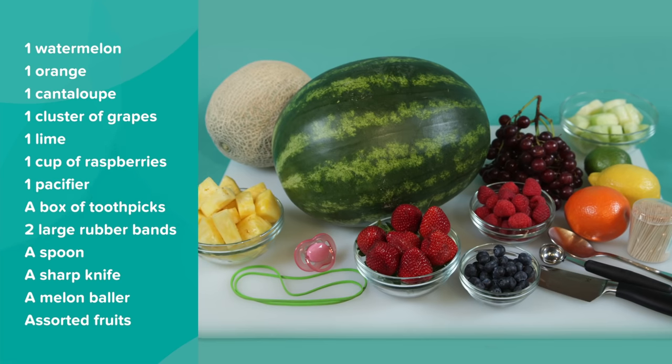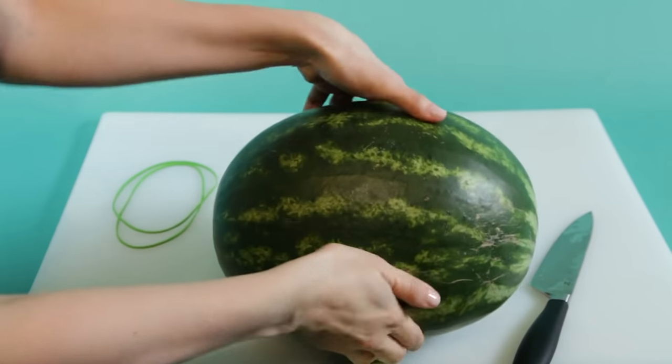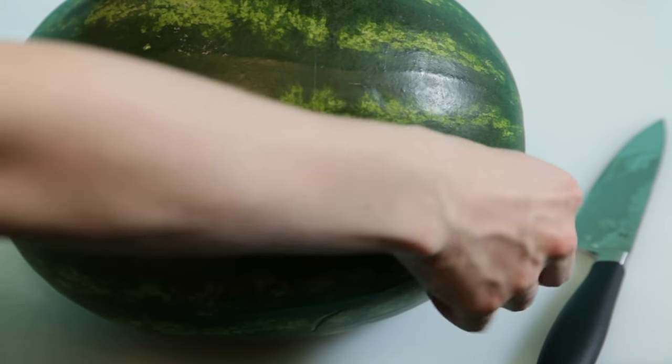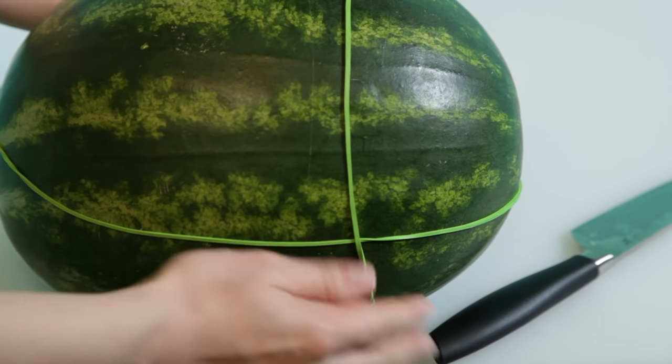It's time to build a stroller. Take your watermelon and cut a thin slice off the bottom so it remains stable on your platter or serving tray. Wrap a rubber band around the length of the watermelon, then wrap a second around the width of the watermelon, slightly off-center.